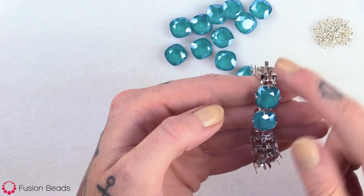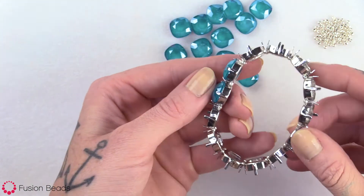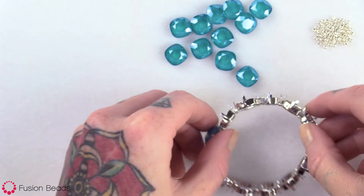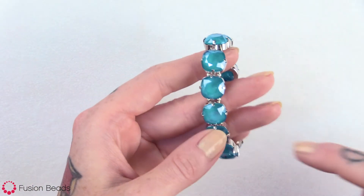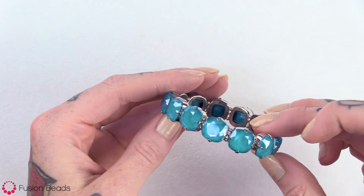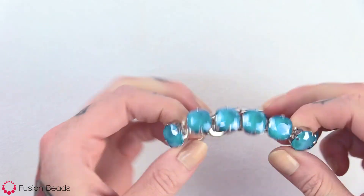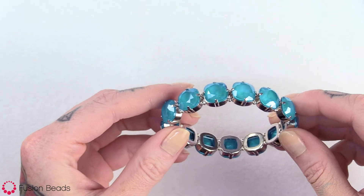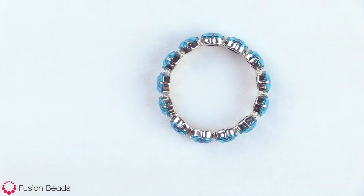I'm going to go ahead and add the crystals to all of these settings. As you can see, I've added all 13 of the Swarovski crystal stones to the settings. Now you have a new Swarovski crystal stretch bracelet to add some sparkle and color to any outfit. You can find all of the tools and materials to make this Wrapped in Jewels Bracelet at FusionBeads.com.